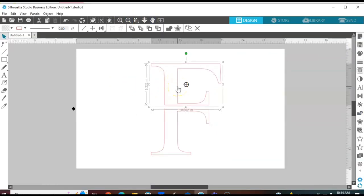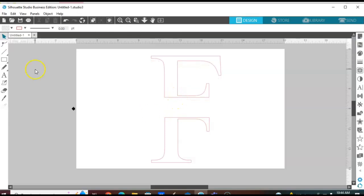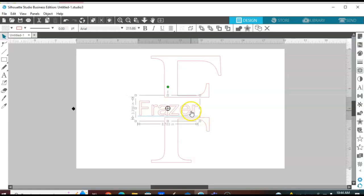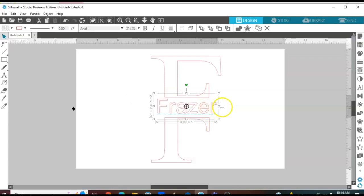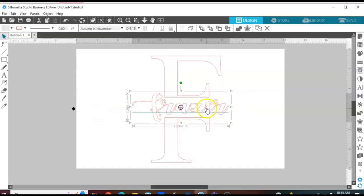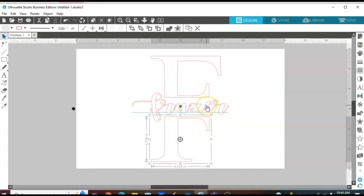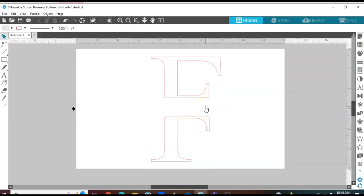You can use this as it is and just add your word to the middle. Some people like it to look like this — you can play with different fonts and resize to see how it looks. Let's see what a different font looks like going through that letter. That would look great, but for the look we're going for, cursive or script font is not going to work — let me show you why.